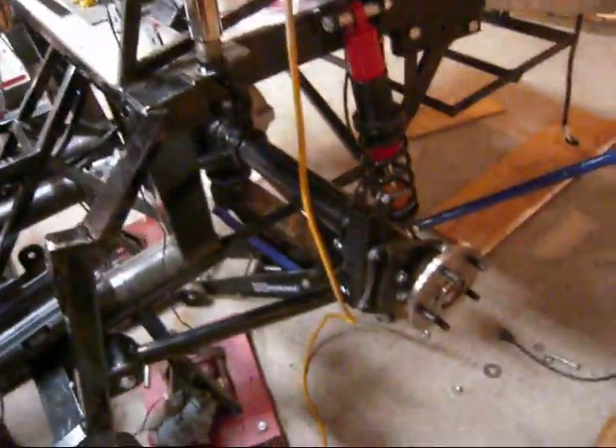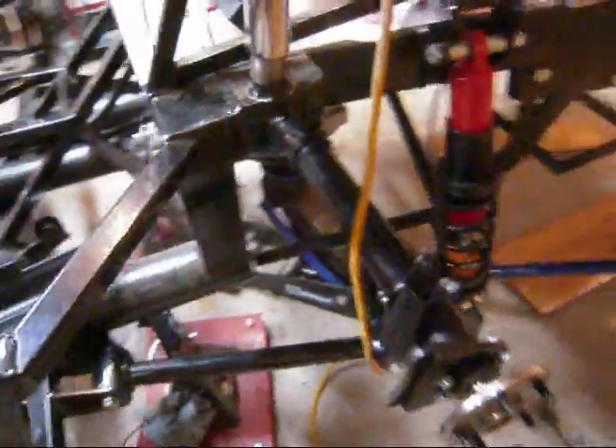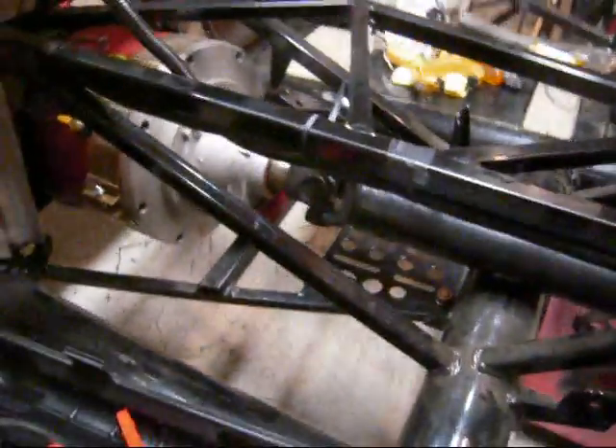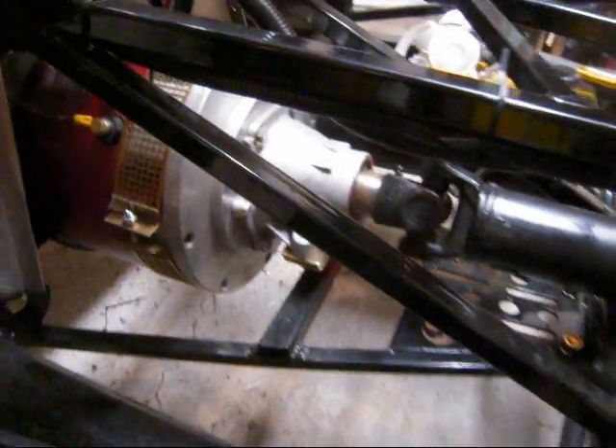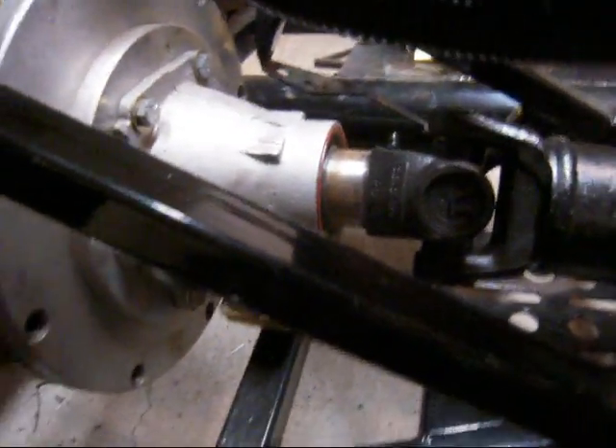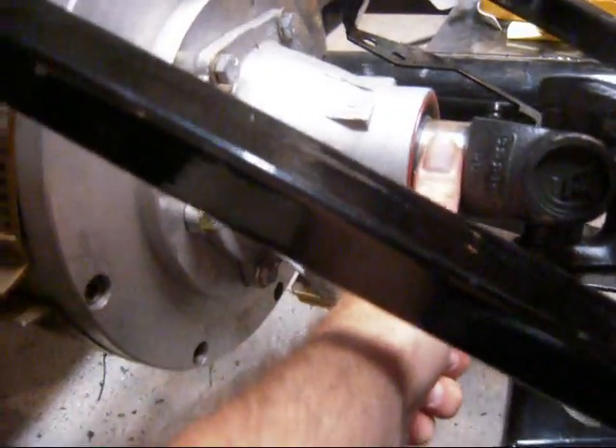We also got the rear end finally bolted in — just about bolted in. Enough so that with the drive shaft on, it looks like that's going to fit okay. It's pulled out just a little bit more than I would like it to be, but he said to make it with your thumb, so I think it's about right.